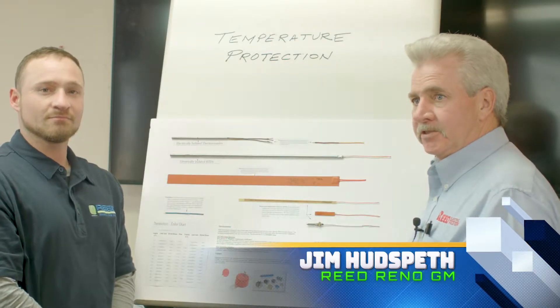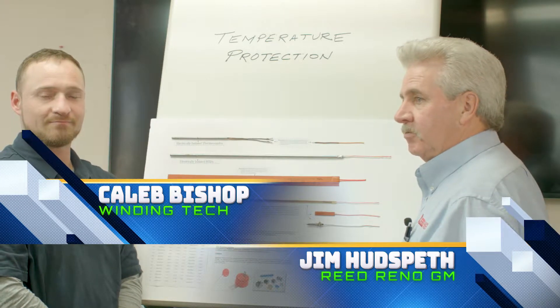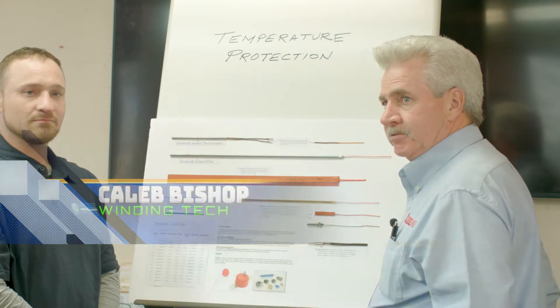Hi, I'm Jim Hudspeth with Reed Electric and this is Caleb Bishop. We're going to talk about winding, bearing, and temperature devices for protection.